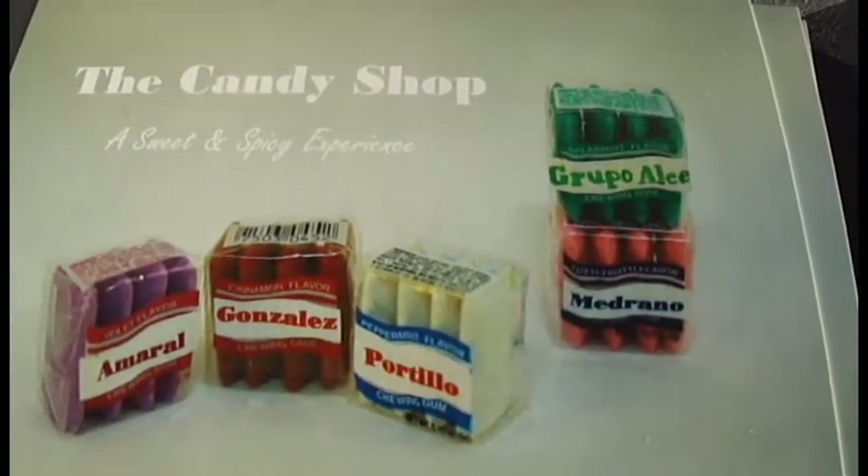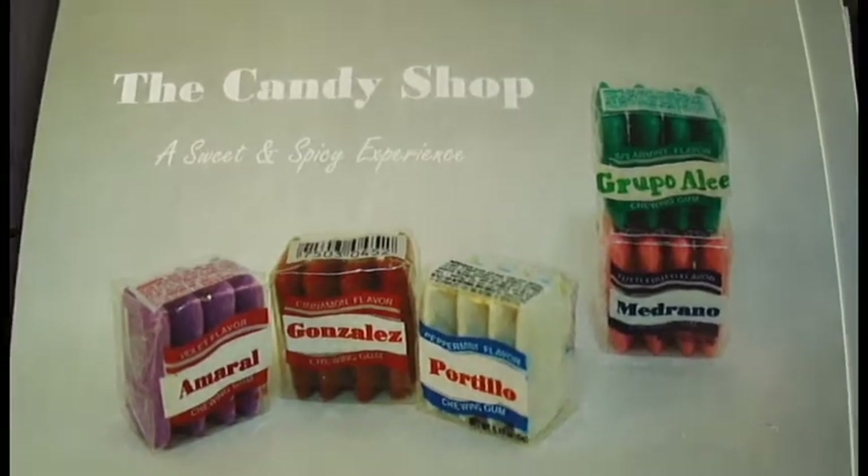So you have an exhibit coming up — the Candy Shop? Yeah, we have a show coming up: me, Robert Gonzalez, and Juan de Portillo. It's going to be about the candies from our homelands, from our home countries — from Brazil, Mexico.